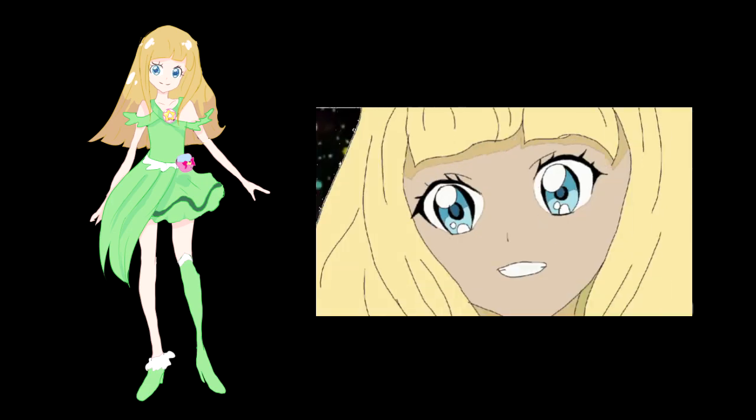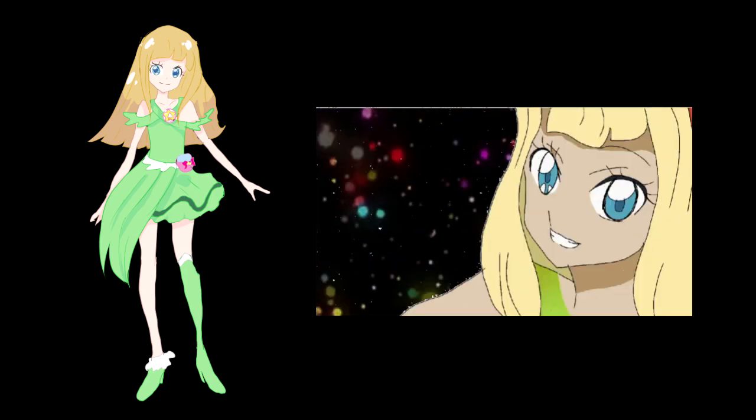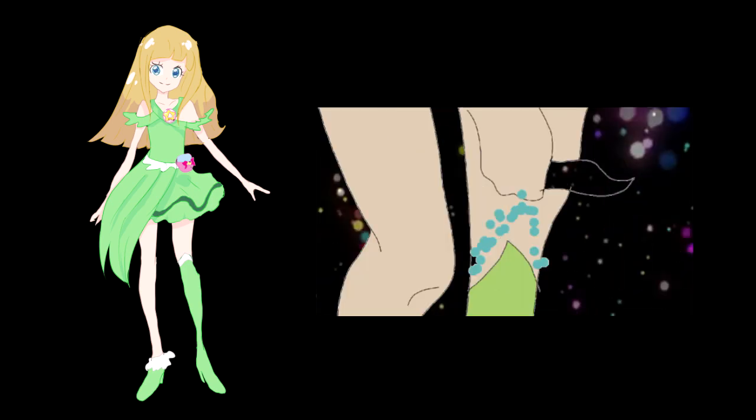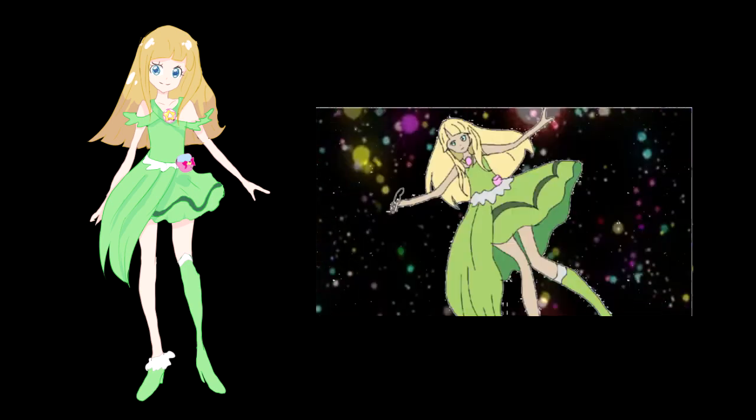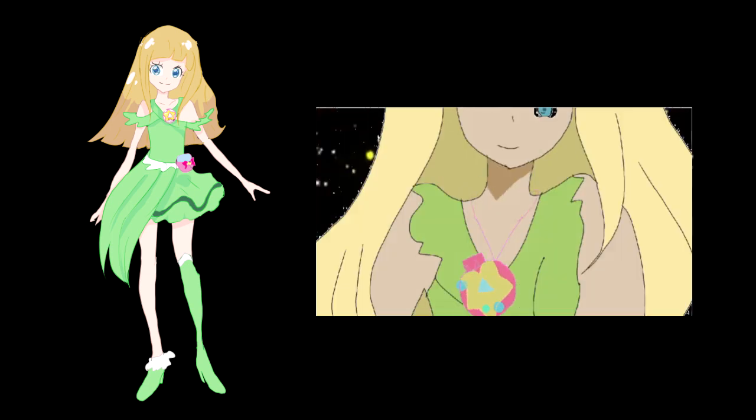And yes, this is my first animation of Horn. Therefore, it turned out probably not so cool. But it was a useful and interesting experience. Thank you all for watching. Bye!